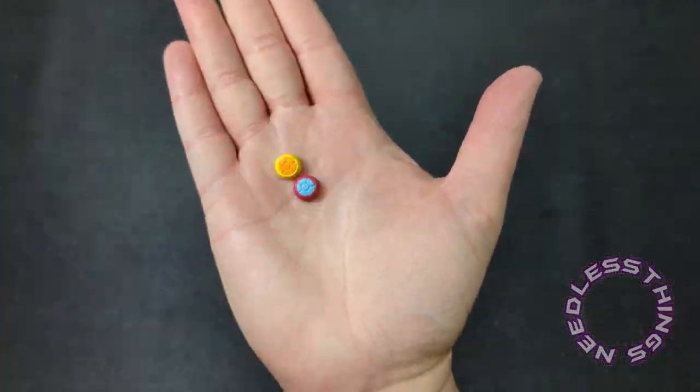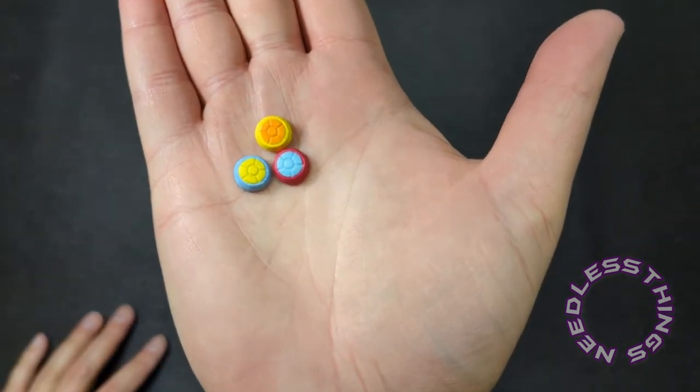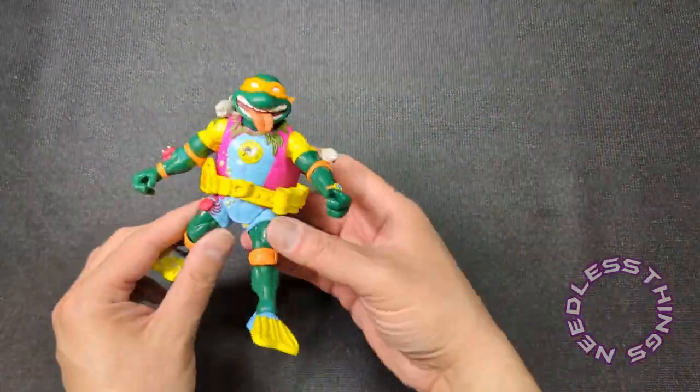Let's take a look at the many accessories that Michelangelo came with. We've got a more standard head that is different from the one that came with the regular Michelangelo — a little more cartoony, still kind of a fun-loving looking head. And we've got these three little doodads...